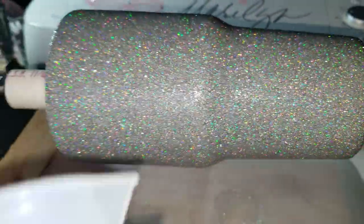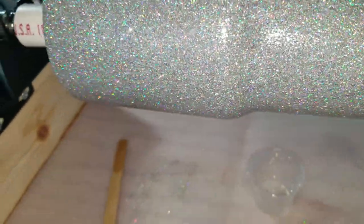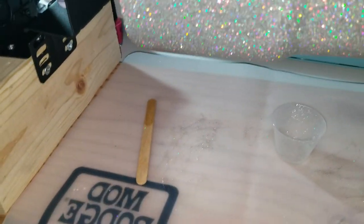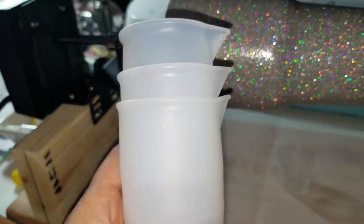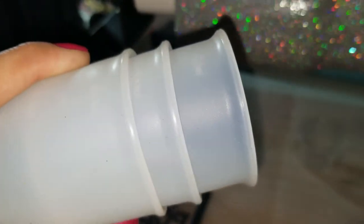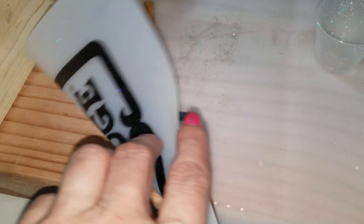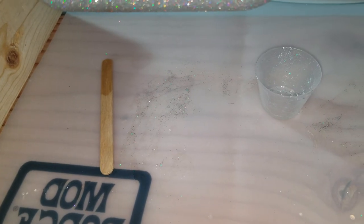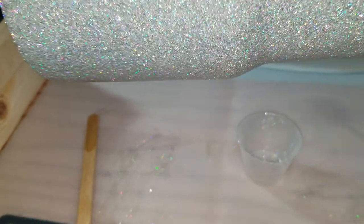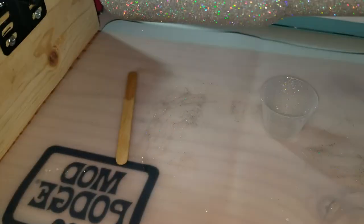The other thing I bought on Amazon for doing epoxy projects is this little kit called Let's Resin — be creative and have fun. Inside this little box you get three silicone cups: you can put one part in one cup, the second part in another, and mix the two together in the third. I thought this was super neat. I also have my silicone Mod Podge mat, and when the epoxy dries on silicone you can just peel it right off — which is great.